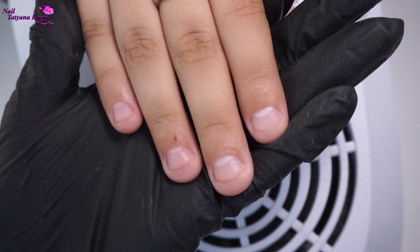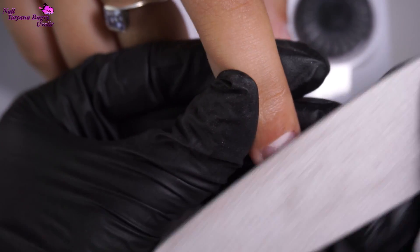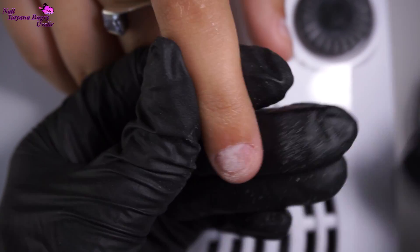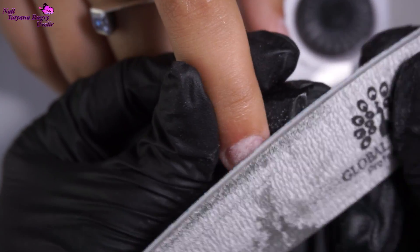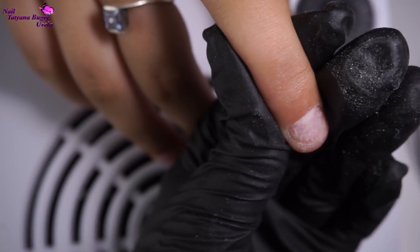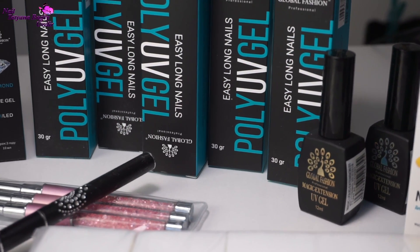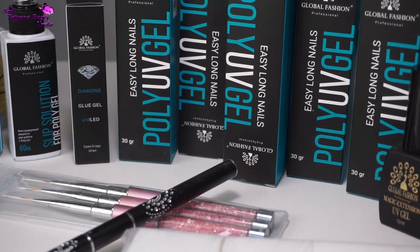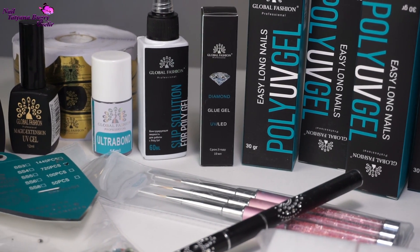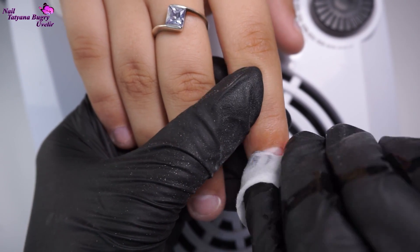After having cleaned up with the nail bit, I'll be proceeding to our nail file, predominantly closer to the free edge. Now I've got some really important information for you guys — together with the company Global Fashion, they are offering a 10% discount on all items with the code BOOGRI, and I'll leave all the details in the description box below. As some of you may have already guessed, I'll be completing today's manicure with Global Fashion's products.